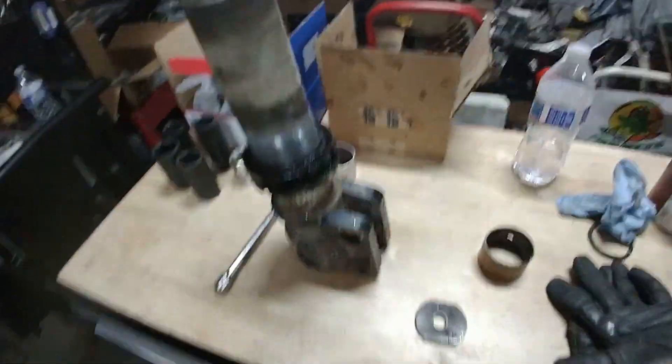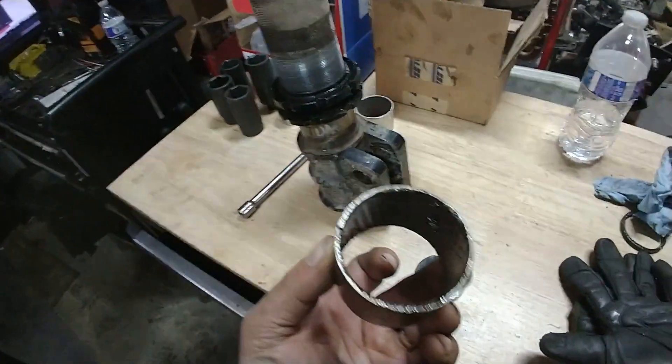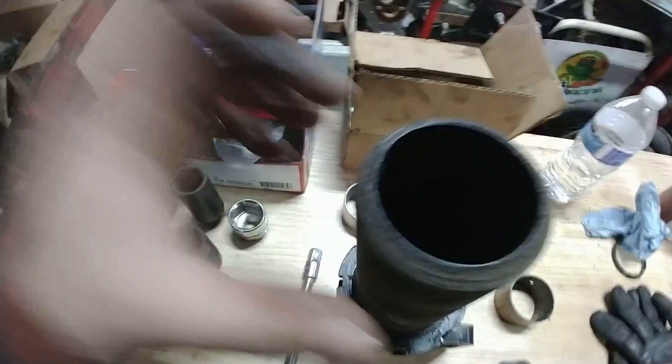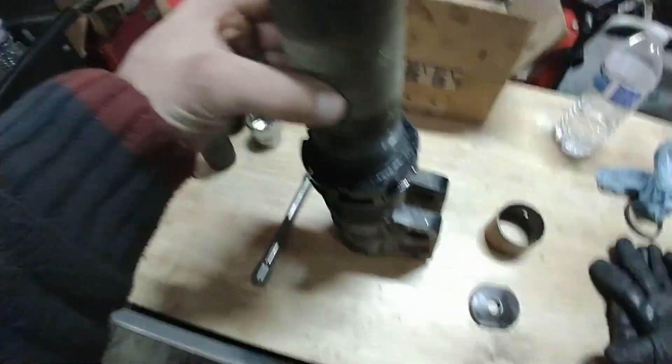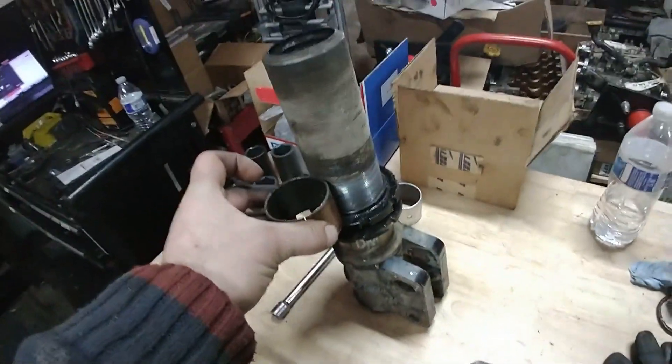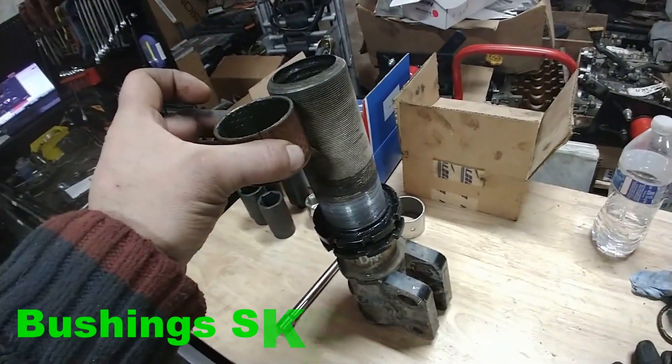Welcome back to the Frog Racing Shop. Today we are going to look at how to remove those bushings from inside the strut body of a DMS. There is one at the top and one at the bottom. We're going to replace the top one today.